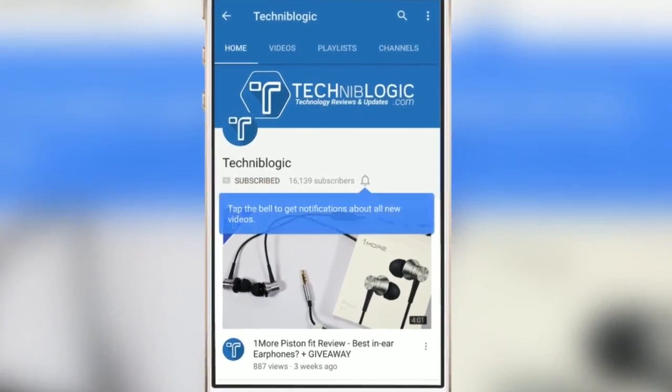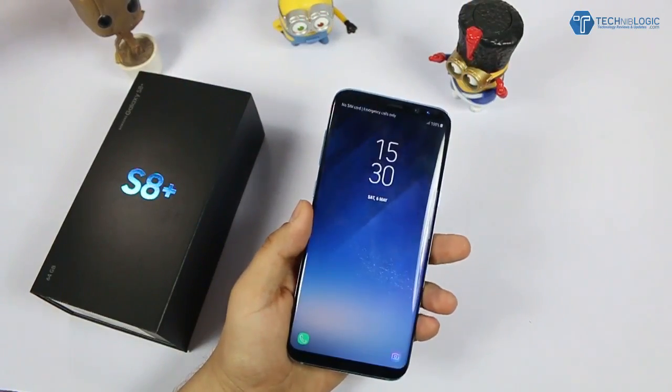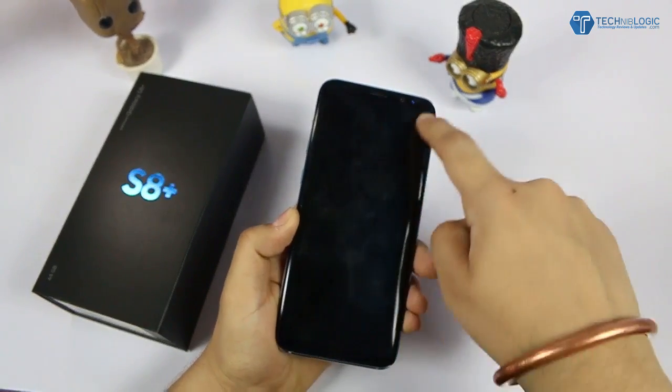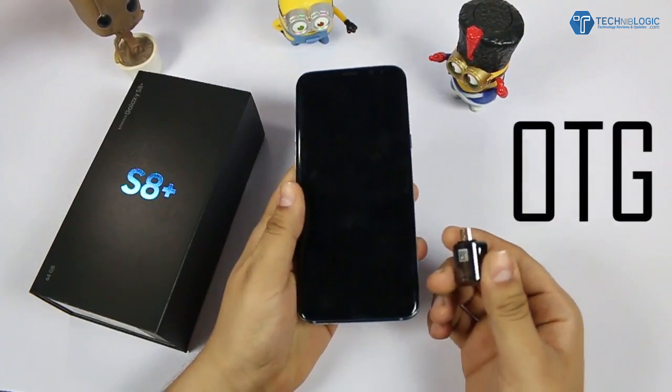Press the bell icon on the YouTube app and never miss another update. Hi guys, Nikki here from technimlogic.com. Today we have the Samsung Galaxy S8 Plus with us — this is the 6.2 inch device with the edge screens. This video is about the intense OTG test for all kinds of stuff that this OTG supports, which comes within the box itself.